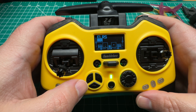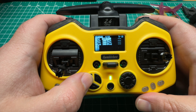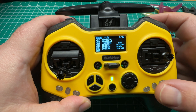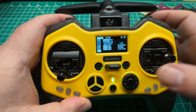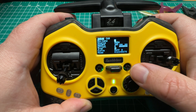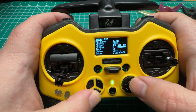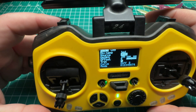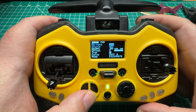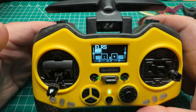We're going to go into the model page, then into the mixer tab, and create a new mix. I'm going to use mine on channel 9 because that's the first available mix I have — yours may be different depending on how you have your quad set up. We're going to select channel 9 and name it LED. For the source, we're going to use this potentiometer on the left, which is S1. And that's pretty much all we need to do on our radio — use this potentiometer to manipulate the LEDs.